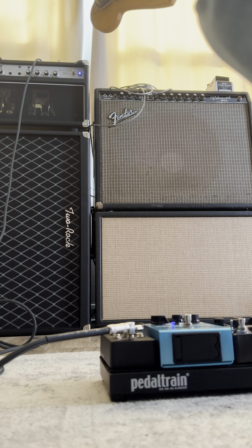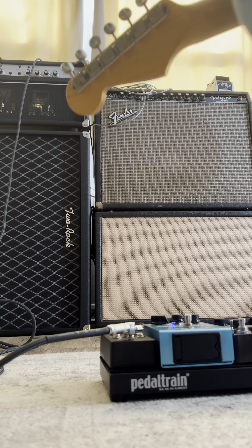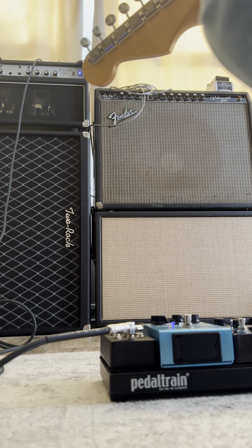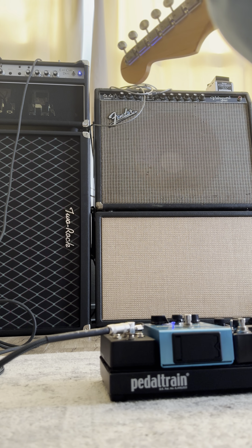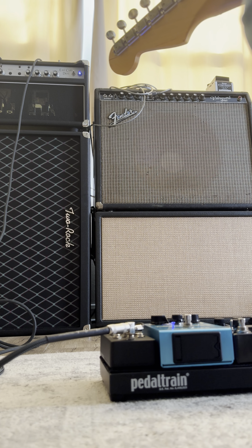Here's the one with the Side B. It's really nice and warm. Really nice. Here's the Side A, which is a TS-10 type circuit.